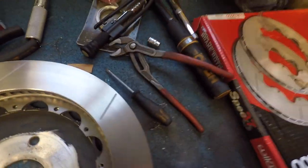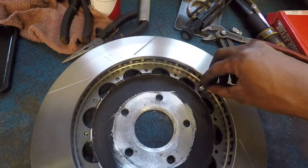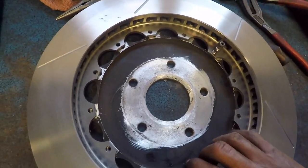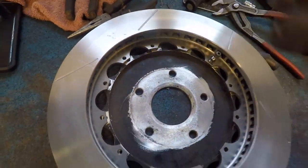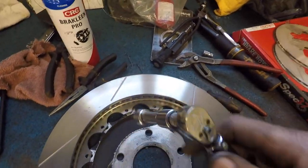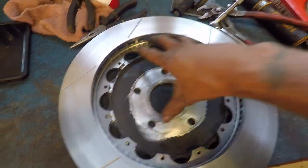Per Wilwood's instructions, what you want to do is put a bit of red Loctite on these bolts right here — just a smidge — and then go ahead and put in all the bolts. You just want to snug them. Don't torque them just yet, just get them nice and snug. Then set your torque wrench to 140 inch-pounds. That's very important — this is inch-pounds, not foot-pounds, because these break super easy. I snapped one before, so I'm speaking from experience here.